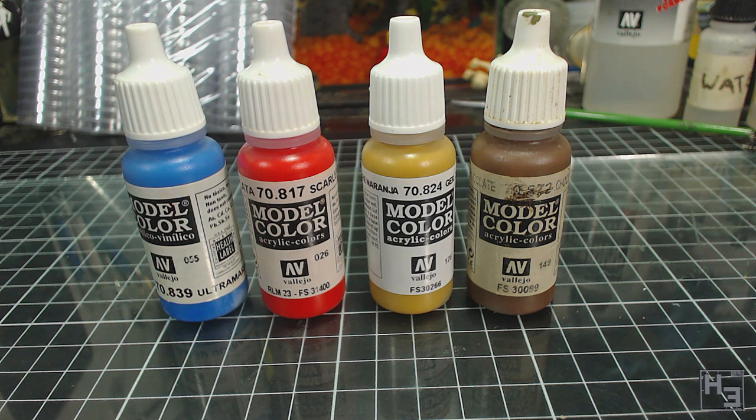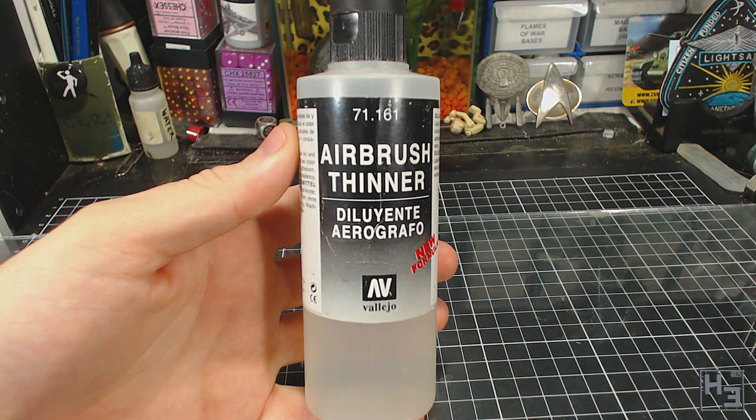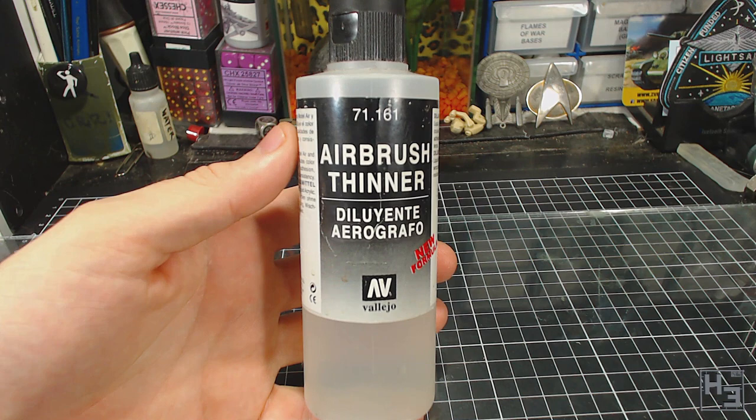You can thin the standard acrylic paints used in modelling with water and it certainly works fine. Though personally I like to use Vallejo airbrush thinner. This isn't only for airbrush use — you can of course use this for brush painting too.